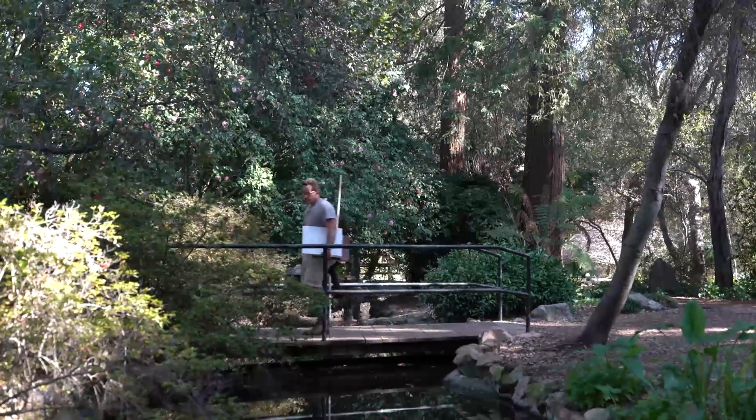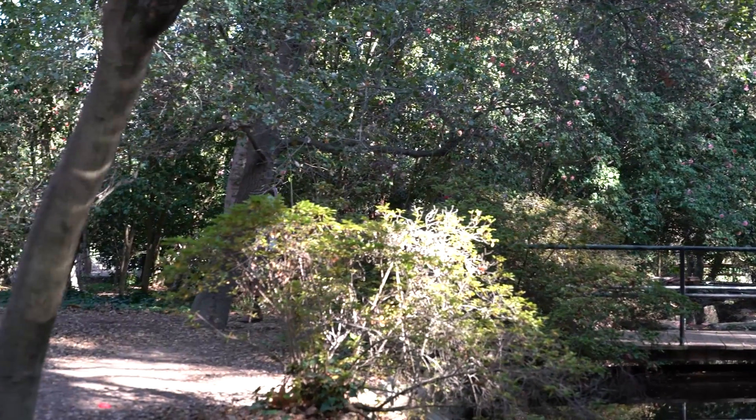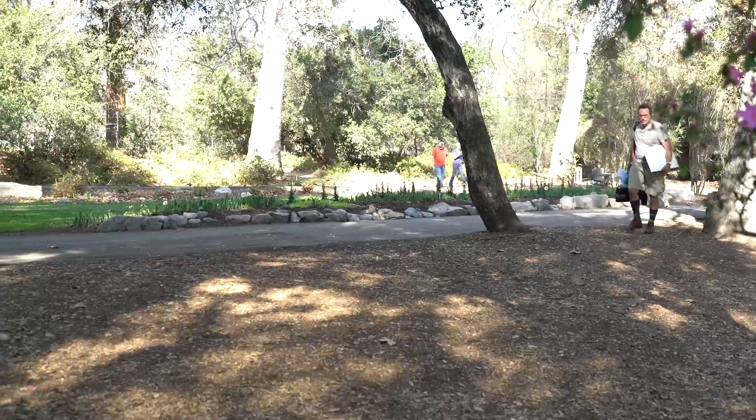Hello, here I am at Descanso Gardens, one of the most beautiful gardens in Los Angeles. It has streams and the largest camellia collection in North America.